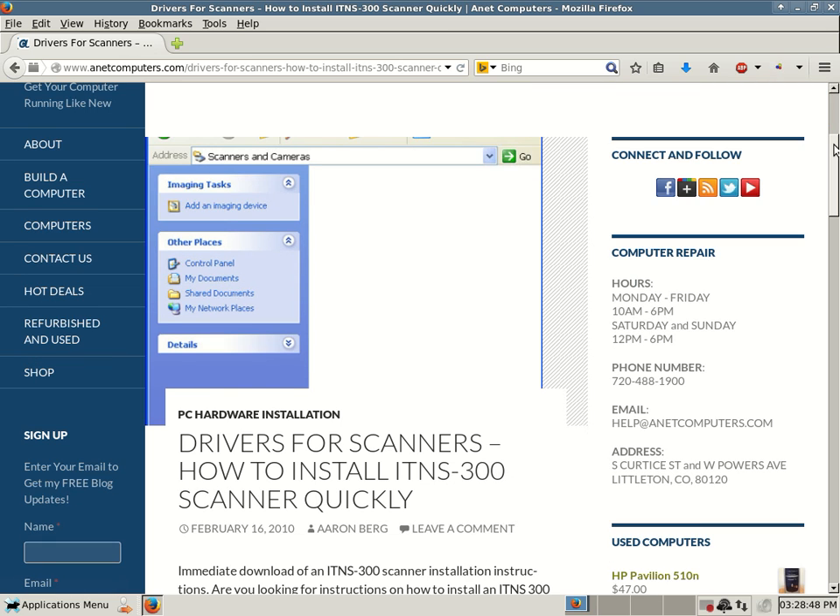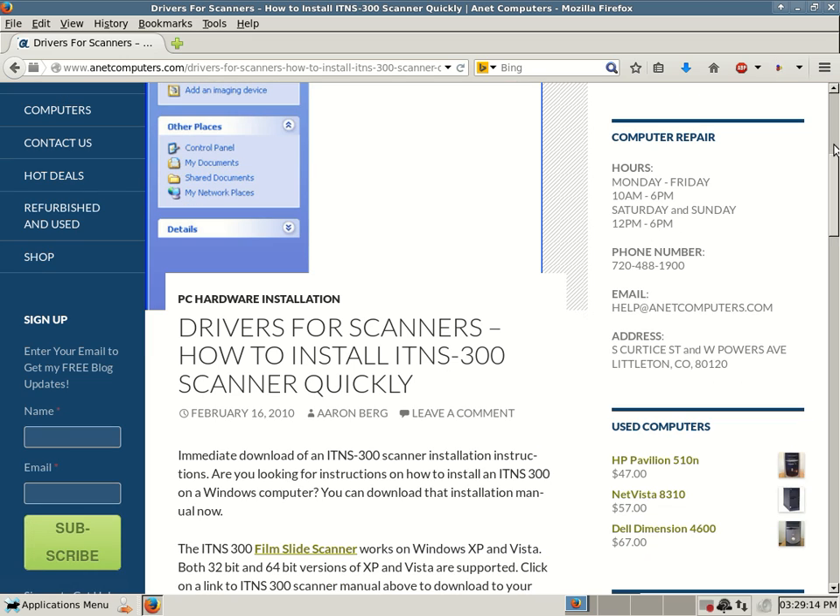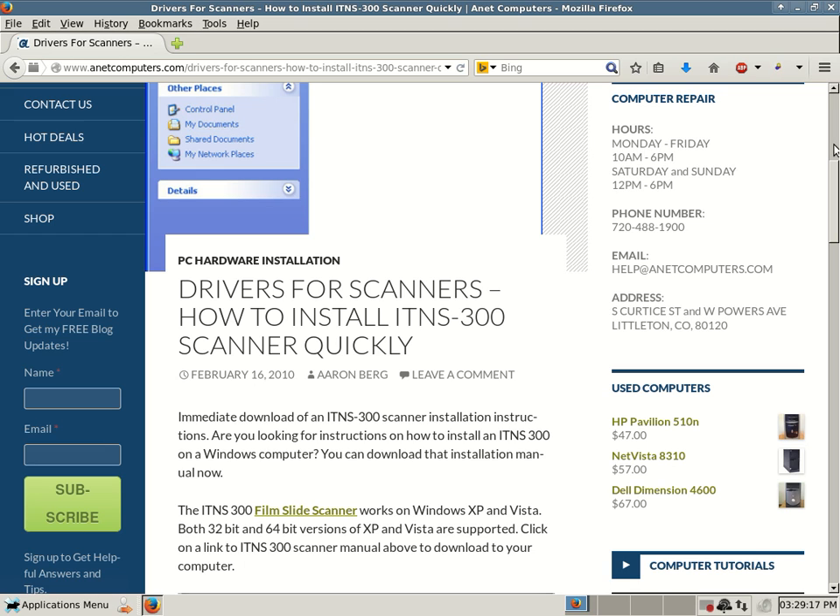Drivers for scanners, how to install an ITNS 300 scanner quickly — immediate download of an ITNS 300 scanner installation instructions. I filed this under PC hardware installation on my website anetcomputers.com. Are you looking for instructions on how to install an ITNS 300 on a Windows computer? You can download that installation manual now. The ITNS 300 film slide scanner works on Windows XP and Vista, both 32-bit and 64-bit versions supported.